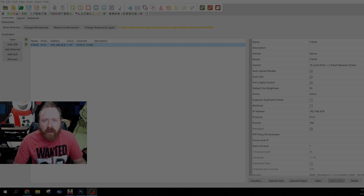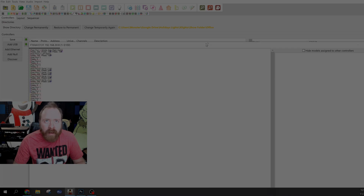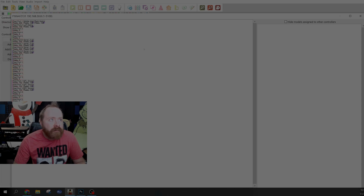Over in Exlights, go to the controller tab. In my case I am using an F16 V4, but you could also use another Dragon controller, Falcons, Culp's, Genius, Walleys, or any other brand — just make sure you configure it as a dumb receiver. For the F16, click on the variant and select 16 local ports. I'm going to do two smart receiver chains, then open the visualizer and put your prop on the correct ports. Here I have the EFL Snowman on port 17, split across ports 17, 18, and 19.